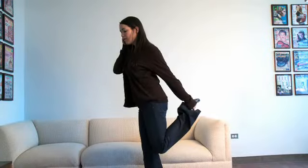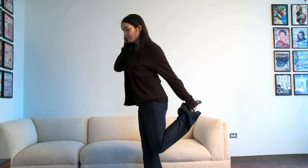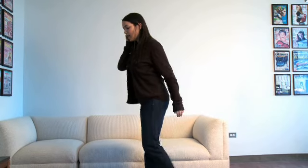You should feel the stretch in your thighs and it's also working the muscles on your opposite leg. After holding, bring that leg back down and switch sides.